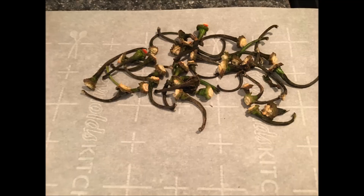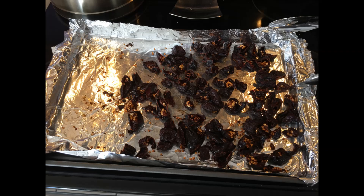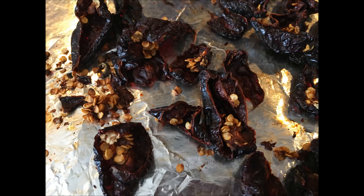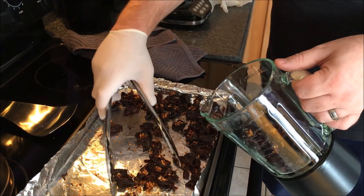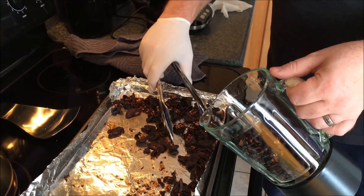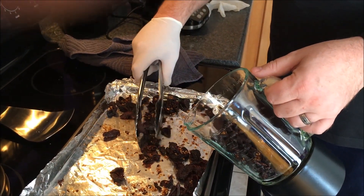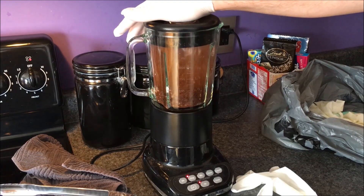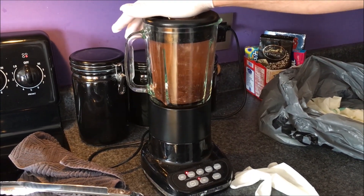The first step is to pick the stems out of your peppers. Then you will want to slice up your peppers, put them in a pan, and put them in the oven on medium heat to dehydrate them. After your peppers have dried, pick them up and put them into a blender. Blend up your peppers into a fine powder — the finer the better.